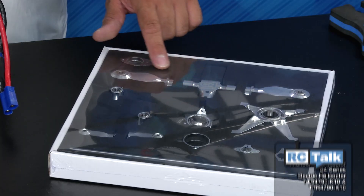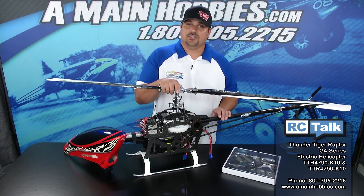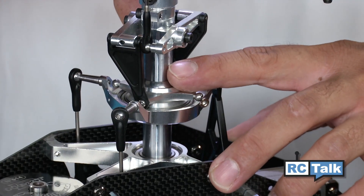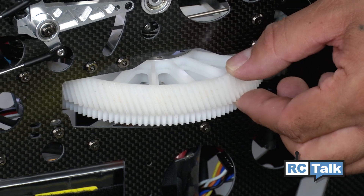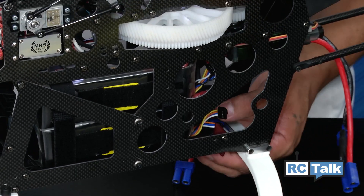This helicopter kit comes with all the aluminum upgrades you can want out of the box. This helicopter features a beautifully engineered rotor head with a beefy 15mm main shaft, helical cut 17mm main gear for ultra precision. But one of my favorite features on this helicopter